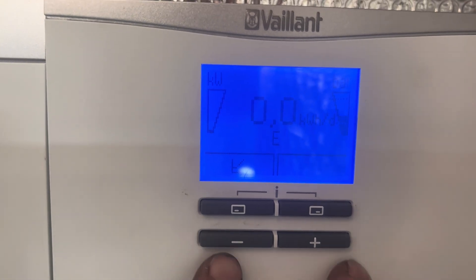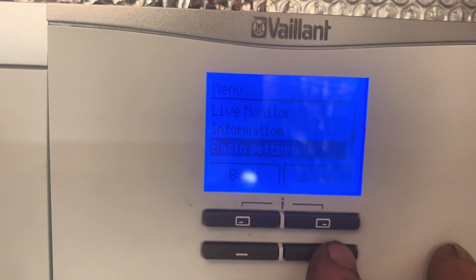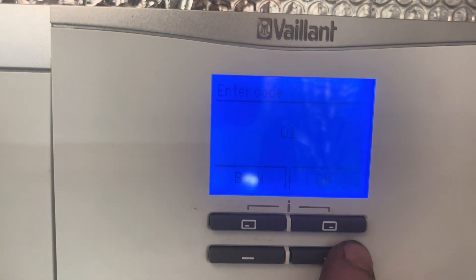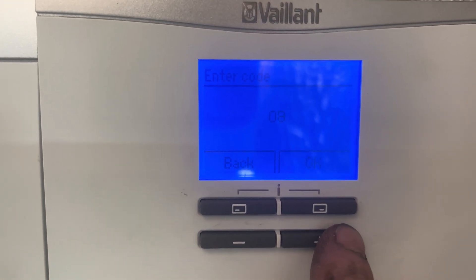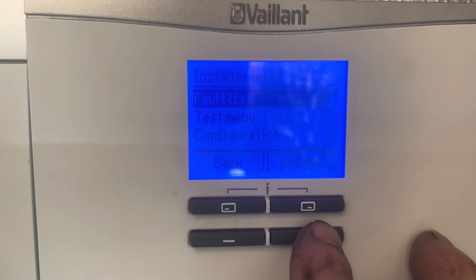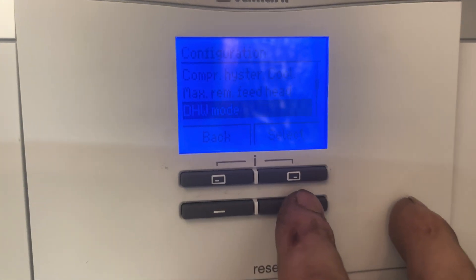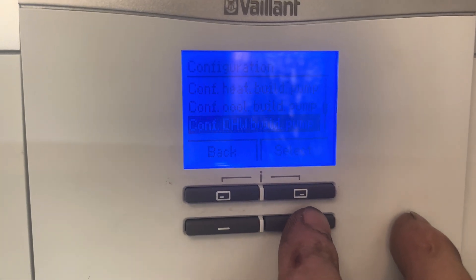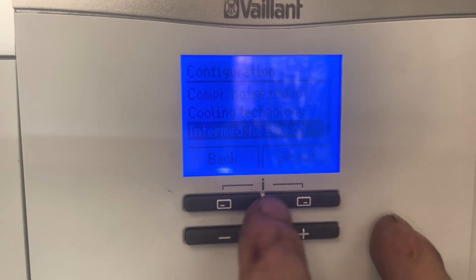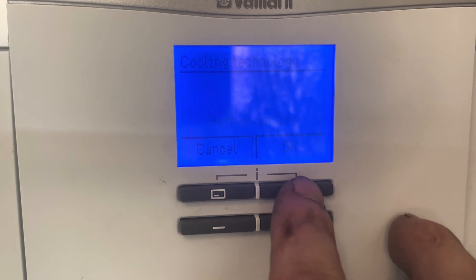Once the control is loaded back up, simultaneously press the top two buttons and scroll down until we get to installer level. Select it and keep pressing plus until we get to number 17. Now scroll down to configuration, keep going down until we get to cooling. Set cooling technology to yes — active cooling.